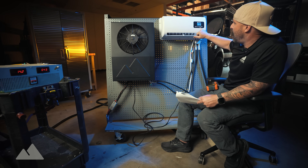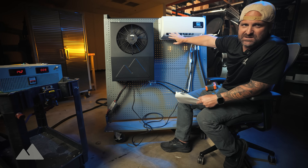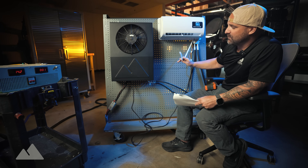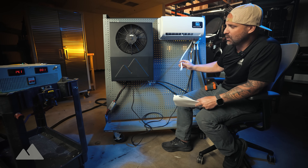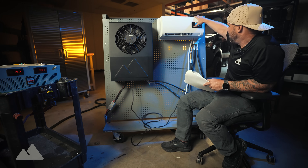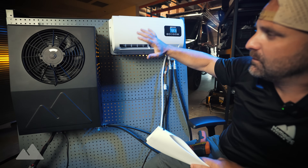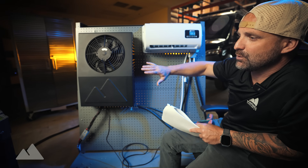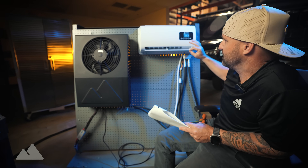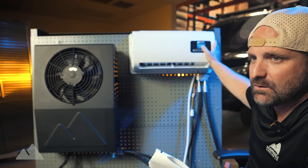I can also use this in fan-only mode, which turns off the compressor but you still get the fan airflow. This unit also has a drain port for condensate, which needs to be drained out of the vehicle through a port using gravity — it can run down the back of the vehicle. With the compressor off and just the fan running on high, we're using 2 amps at 14 volts. You can barely hear this thing, and at the lowest fan speed you really can't hear it at all. The unit also oscillates to broaden the air distribution.